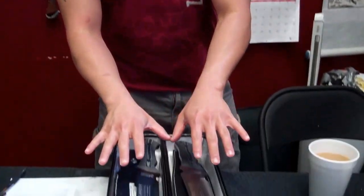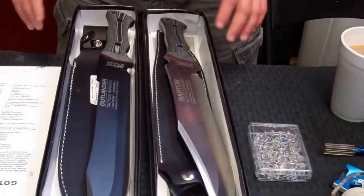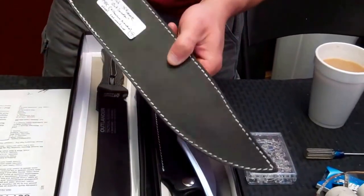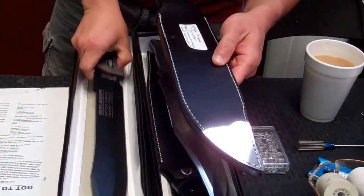I'd like to introduce to you the Raptor and the Outlander. These are sister knives. Both of them come with a really high grain leather sheath — super, super thick, really well stitched. This is real leather. Just the sheath alone is probably worth $40.